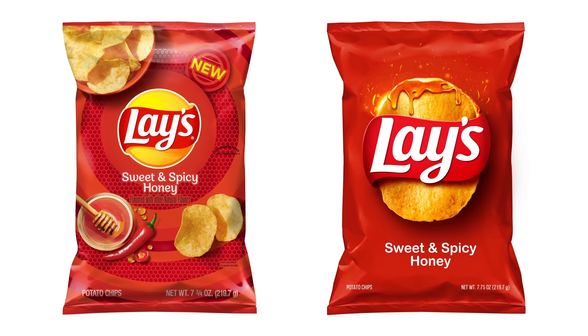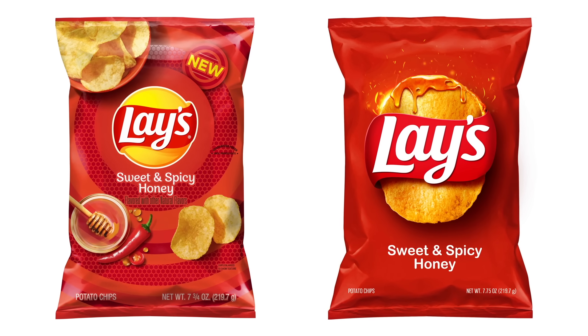I honestly think this format would work really nicely for their entire line of flavors. Now if you want a product that already has some decent looking minimal packaging, let's check out Bombas, the sponsor of today's video. Now they don't just have great packaging — the socks are pretty great too.